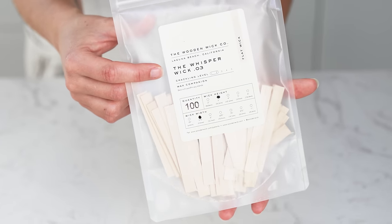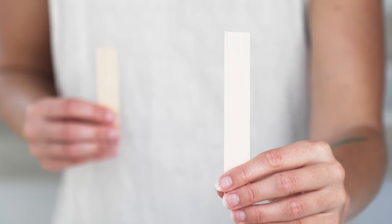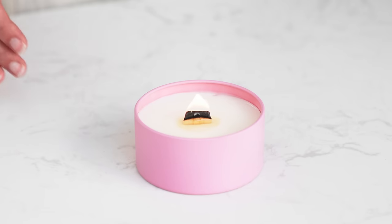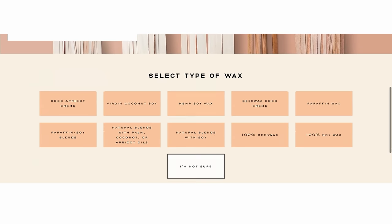Then we have the whisper wick. Made from a light wood, whisper wicks are available in booster or single ply varieties and make about 50% less crackle than the crackling wicks in most wax types. They also create a teardrop flame shape and are used with our flat wick clip or low profile wick clip if you're making tea lights. The type you use — booster or single ply — and the width will vary on your wax type and vessel size.